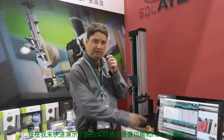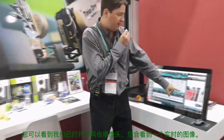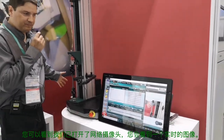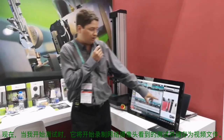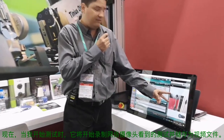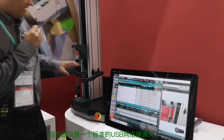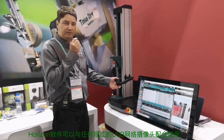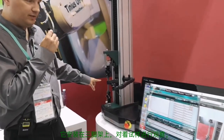I'm going to give a quick demonstration of the new webcam functionality in the Horizon software. As you can see here, we have the webcam open and there's a live image. When I start a test, it'll start recording the video of that test to file. This is a standard USB webcam — Horizon will work with any off-the-shelf USB webcam, which happens to be on a tripod looking at the specimen.